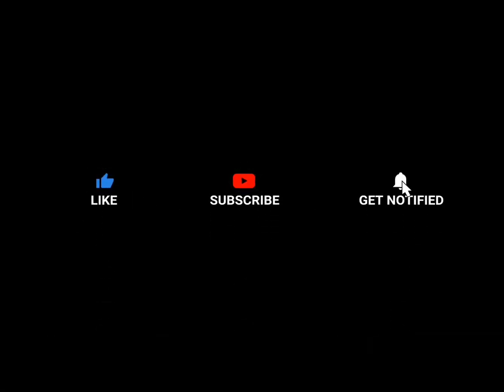So guys, this is my final look. How do you feel about it? Please comment in the comments below. Please don't forget to like, subscribe and share. Bye bye!